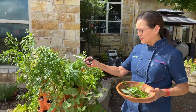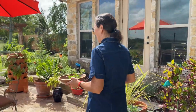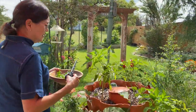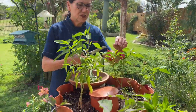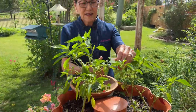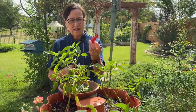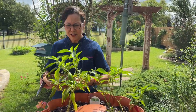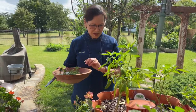You can see I have a lot of peppers growing. But since this is not really Tex-Mex, we're not going to be using a lot of hot peppers. But I do have Fresno chili — these beautiful Fresno chilies. They're not that spicy; they're more mellow than a spicy Serrano or jalapeño. So I'm going to use those in my squash soup.